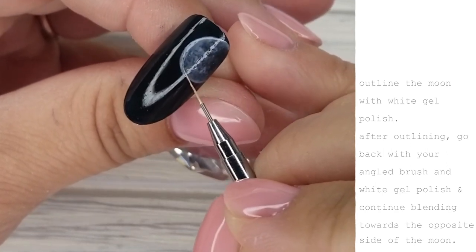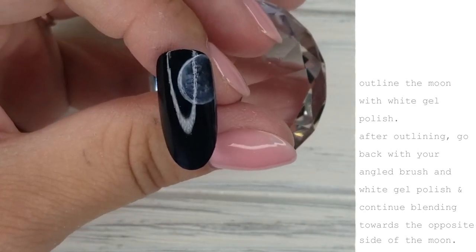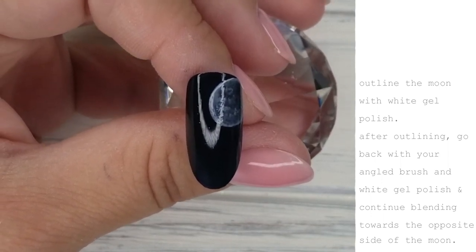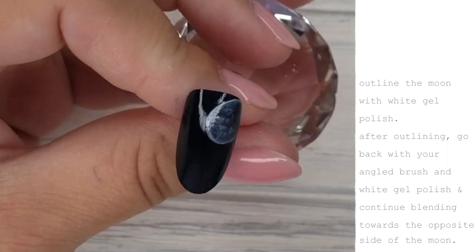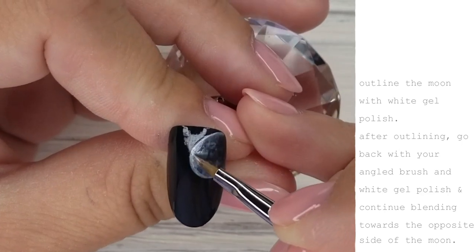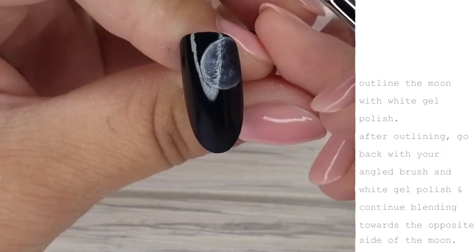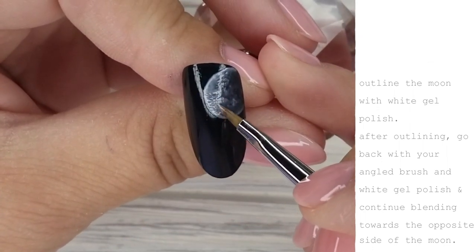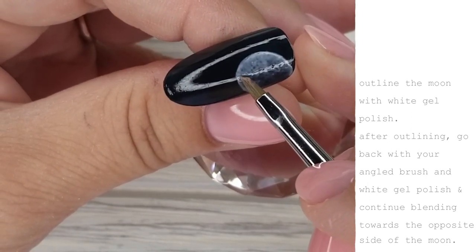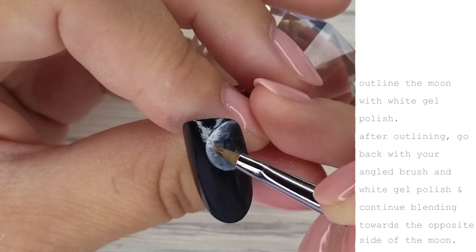I'm concentrating on the outermost side of the moon and blending that white inwards again towards the center. Just keep blending that white out — we're starting to build some opacity on the outside of the moon. You can see the white is getting more opaque and you're really starting to see that shadow we're creating on the right side of the moon.